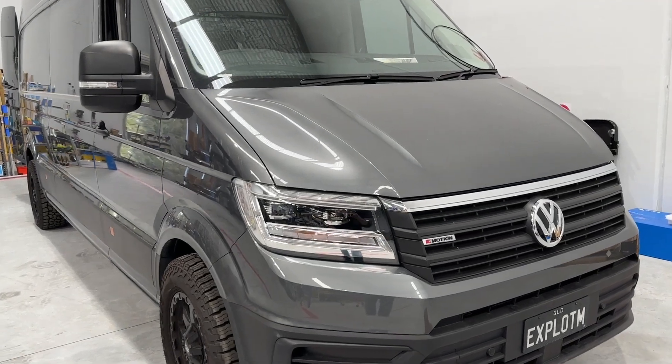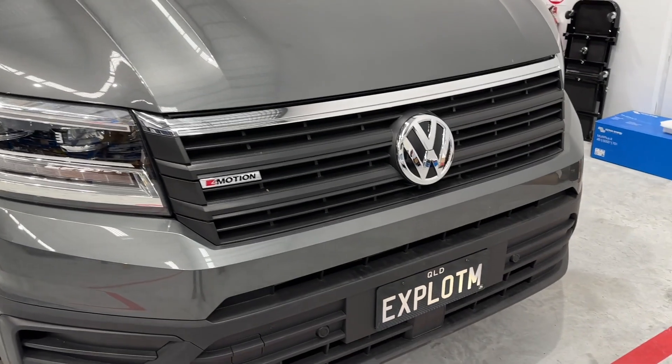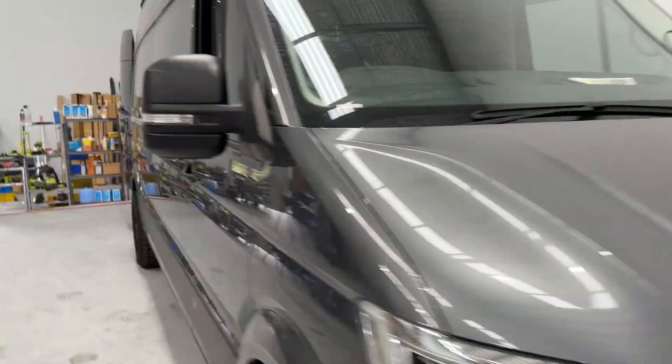Hi, Bruce from Safari. We're in front of another VW Crafter here with 4Motion on it — just look at the license plate, hey, just superb.